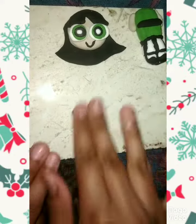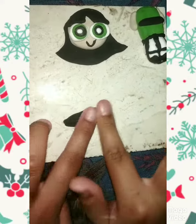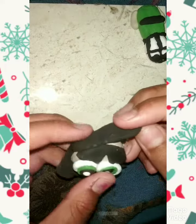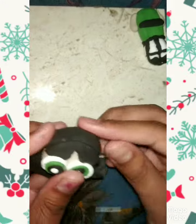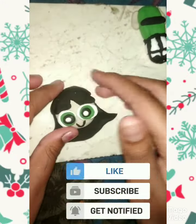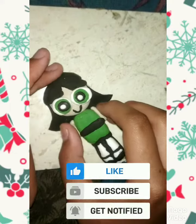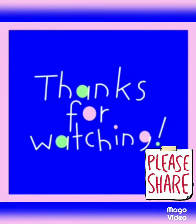Now we will take some black color clay, roll it, press it, and stick it where the space is empty in her head. For the final step, we will stick the head to the body and it is ready. Thanks for watching!